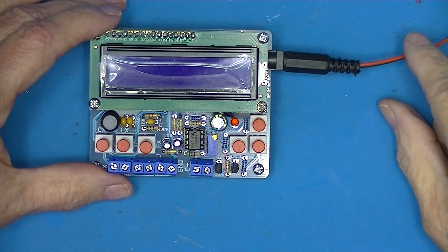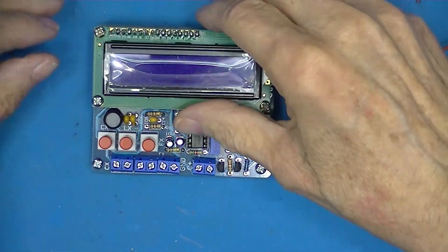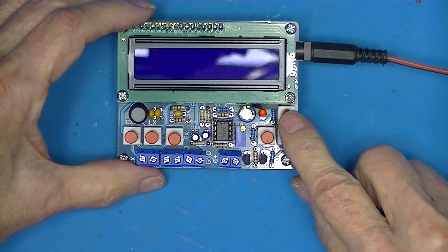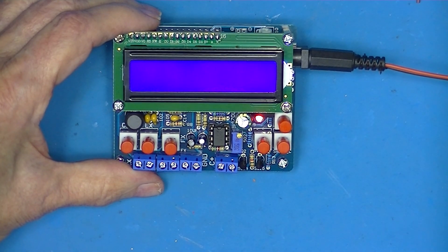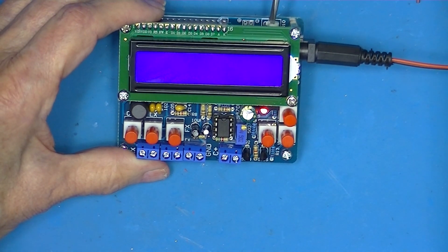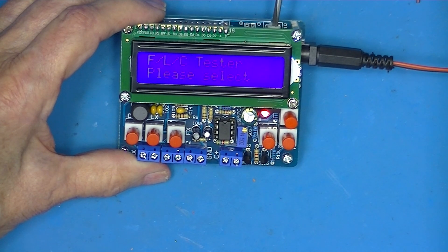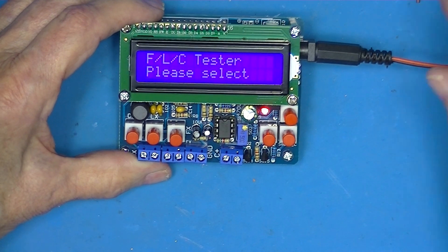I'm going to power this up. I've got 12 volts coming in here — there's a protector on this. There we go, I'm going to power it on now and we've got a blue screen. This adjusts contrast or backlight or something. So you see what you want to do: you increase it until these little blocks appear and then you back it off a little bit. So that's power-up.